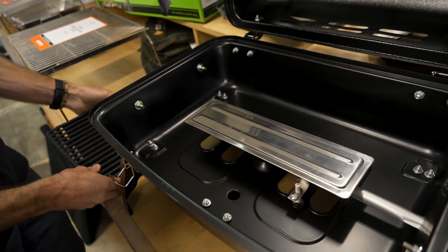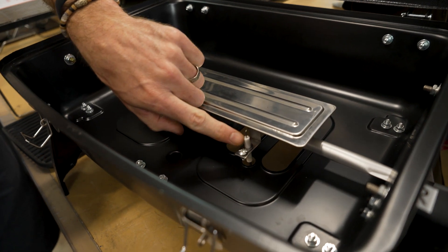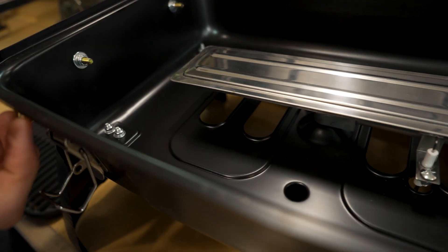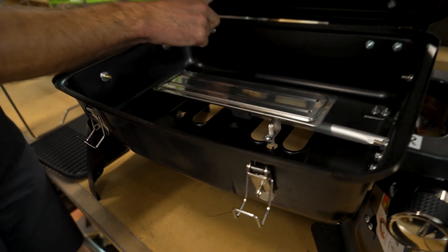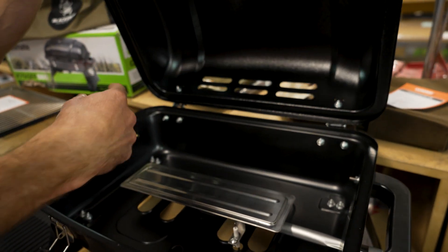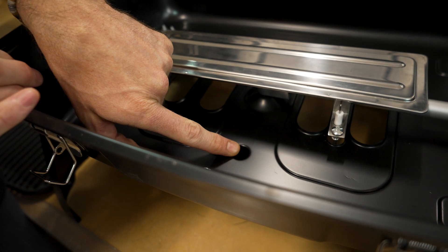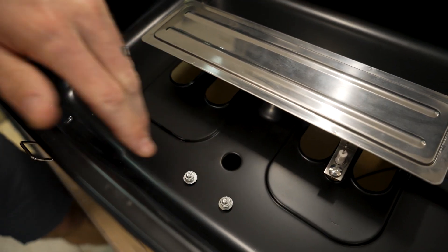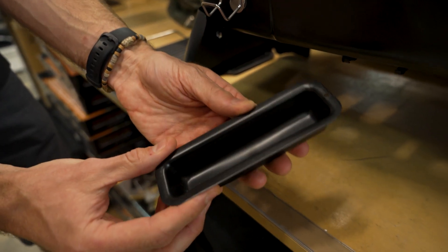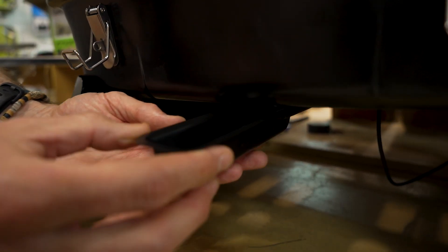Underneath, there's a steel burner — we'll light this up shortly. There's the piezo igniter there as well. There are holes in the bottom to allow airflow up underneath and through the lid, and they work with the vents in the back of the lid to allow airflow through it, giving you that convection cooking feature. There's also a little fat dripping point at the front which lines up with a small metal tray that slots in underneath — that's going to catch all the fats and oils rather than them dripping on your table.